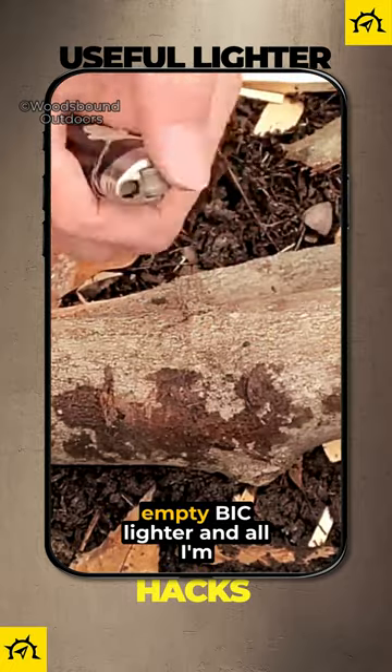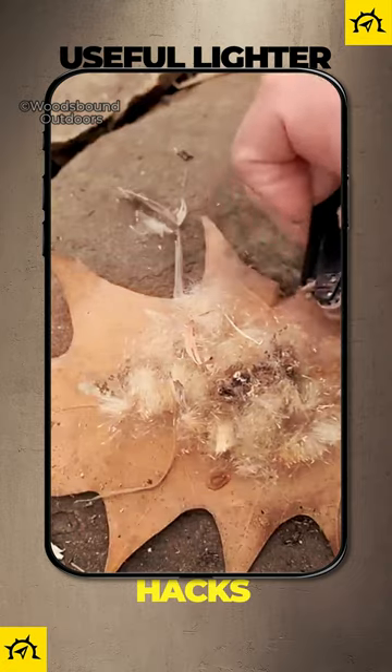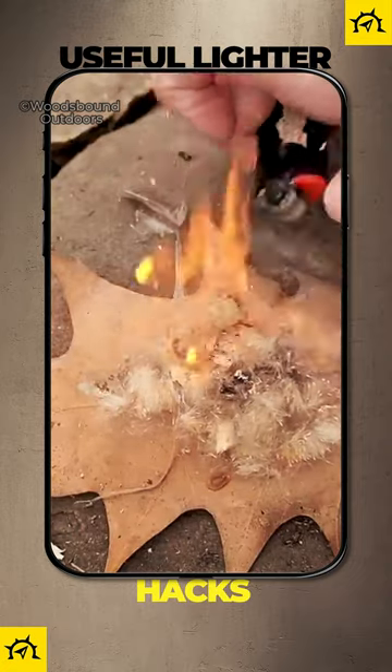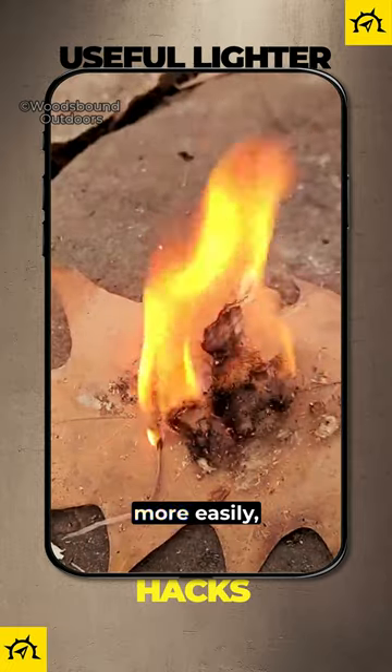So I'm going to take my broken, empty Bic lighter, and all I'm going to do is give it a spark. Make sure the cattail seed heads are fluffed up really good so that they catch a spark more easily.